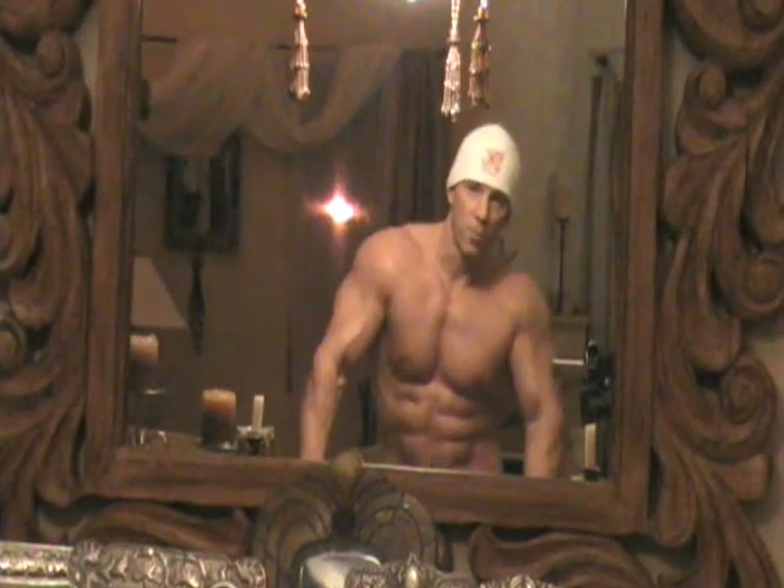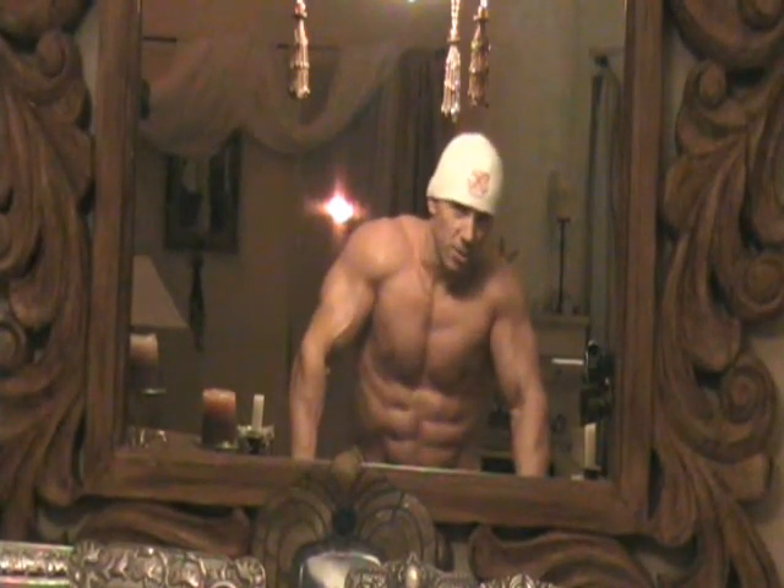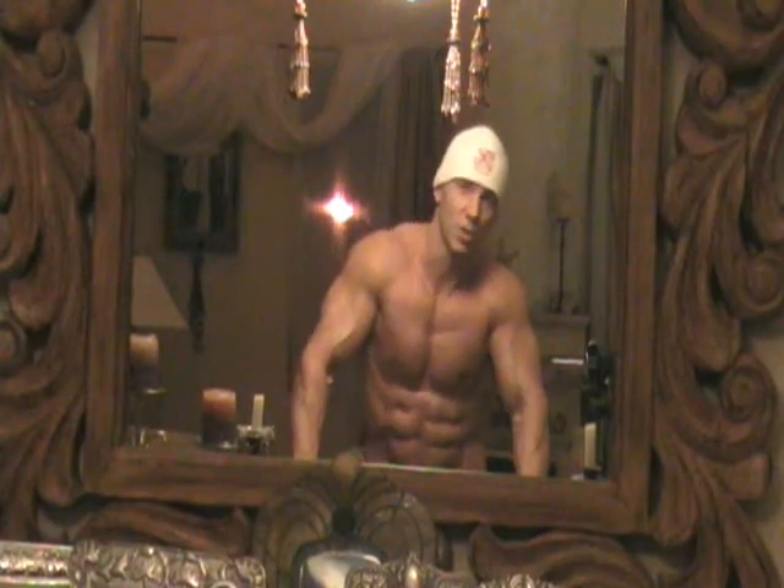Hey, how you doing? It's Robert Marding from GreatFormDVD.com. Today I'm going to be doing a chest superset. You can do it at home with minimal equipment and minimal time. You're going to get awesome results from it, so let's get started.